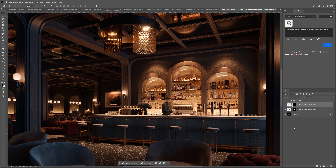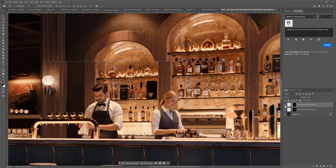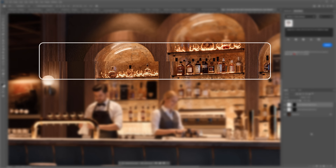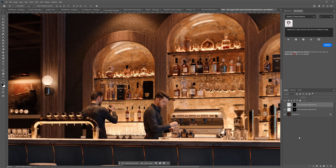Here I've added two bartenders behind the bar. The new model did an amazing job — no issues, except maybe they look like twins, which we can easily fix with one more generation. The old model's generation is not bad either, but there's an issue with the alignment of the background. It would be hard to fix since the background is very busy. It seems like the new model is doing a way better job with alignment overall.